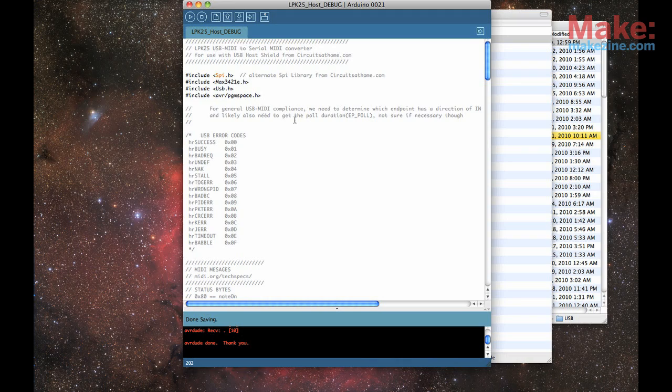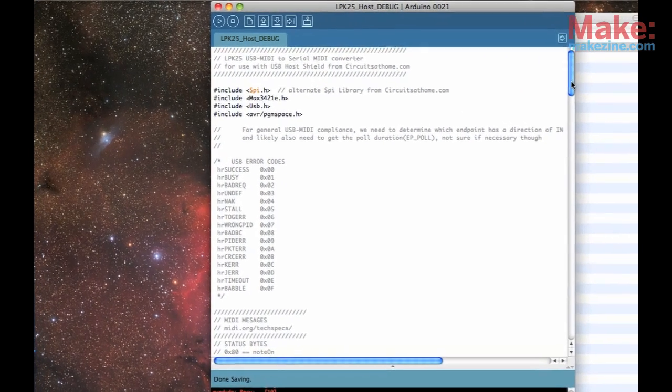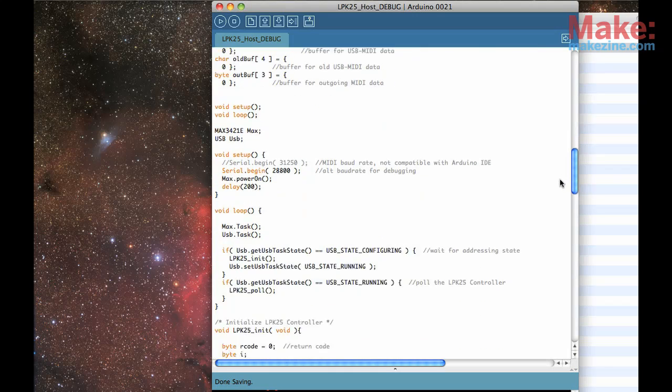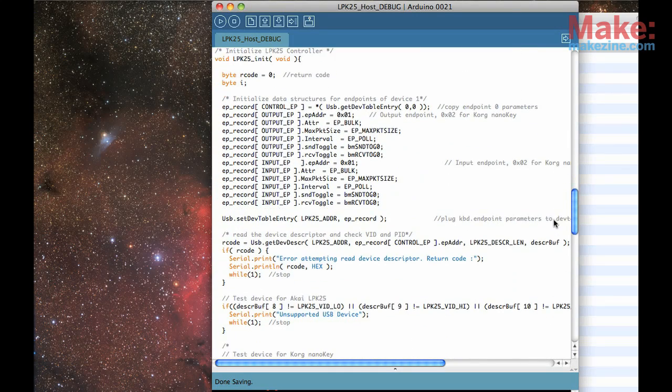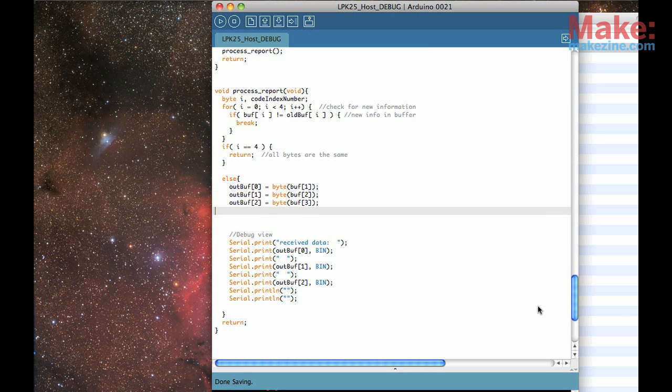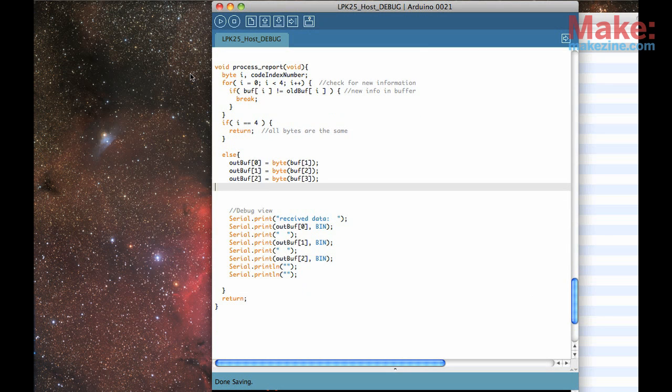After a little experimenting, I figured out that USB MIDI devices send out data in a similar way to the PlayStation controller used in one of the USB host shield's example sketches. So I was able to repurpose a lot of that code to work with my keyboard.